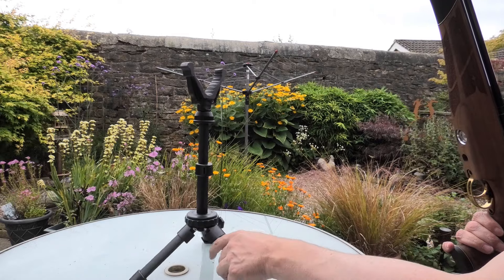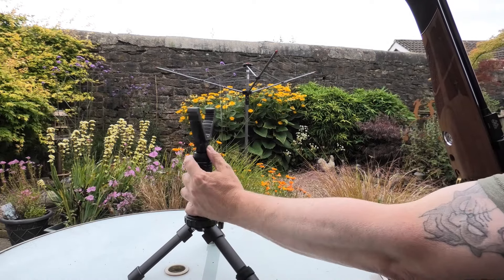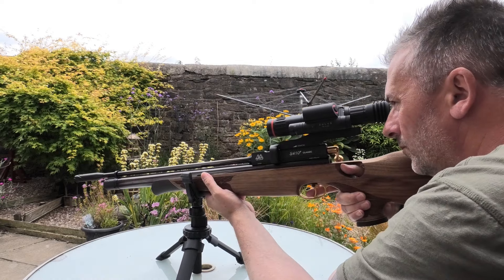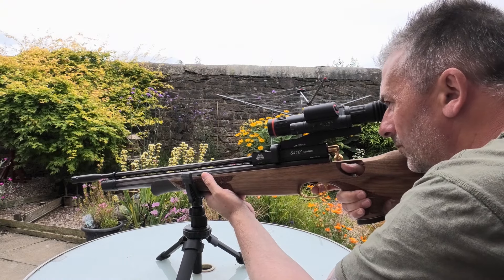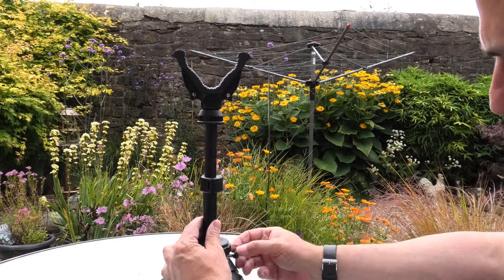Here we have the Air Arms S410 — a cracking rifle. I would say the tripod is actually more stable than the table I'm sitting at, to be honest. It works okay; it does exactly what a tripod should.